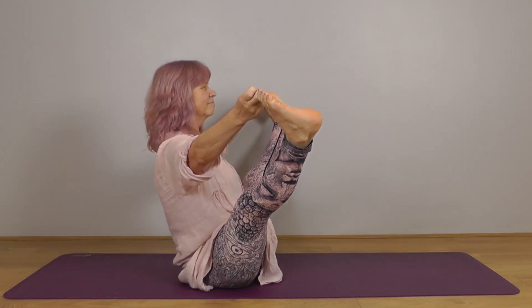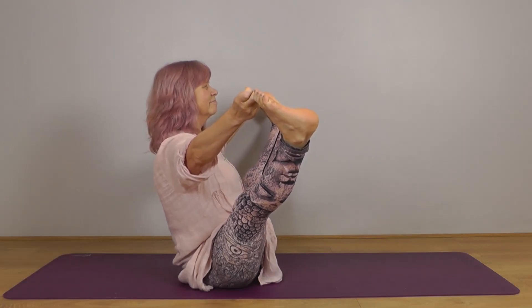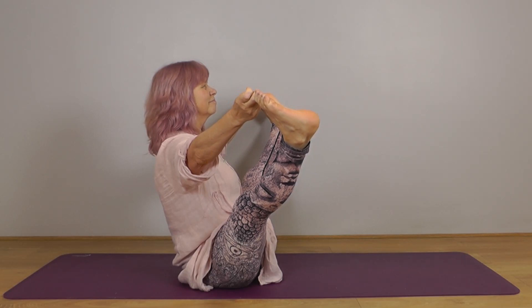If straightening both legs doesn't work for you, come back to where you started on the balance and see if you can straighten one leg. Go towards straightening one leg, you can bring it back down. Go towards straightening the other leg, bring it back down. Take both legs wherever you can go, hold the position, lift through the front body, shoulders relaxing, and stay wherever you are.